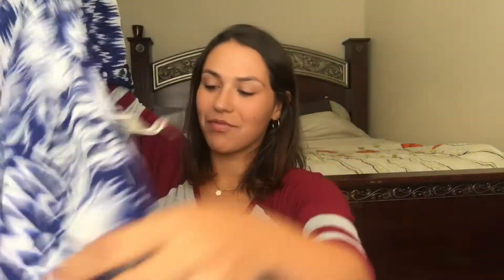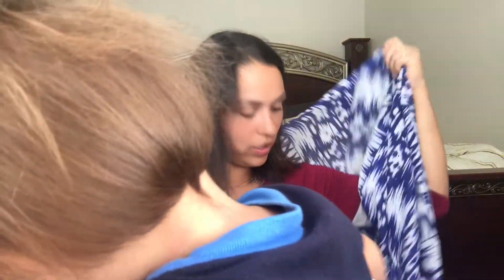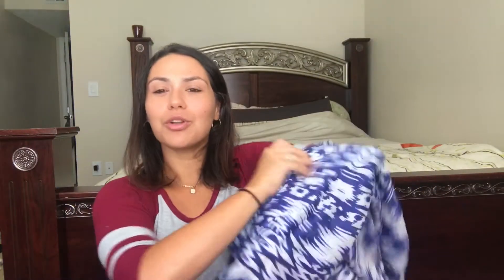Oh wow, look how big this is! It's very light and feels so nice. I might keep this or give it to my mom since she gets cold at work. You can wear it kind of draped over, and it has these smaller openings so you could either tie it or just wear it over your shoulders — wrap it around however you want.